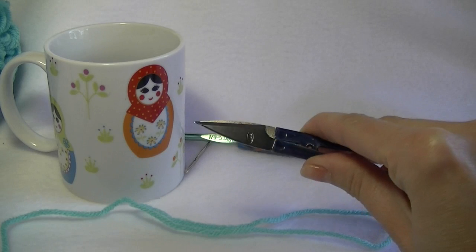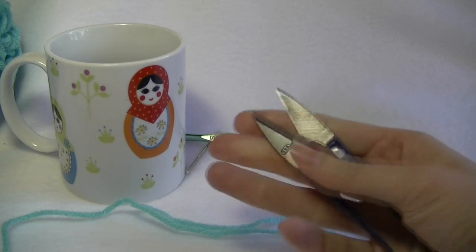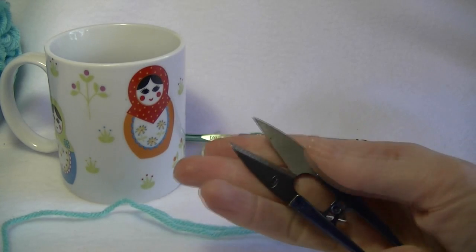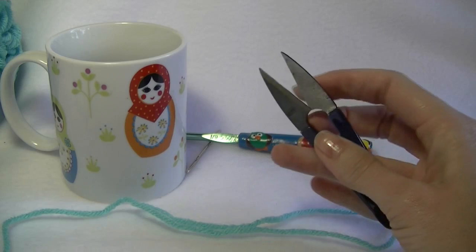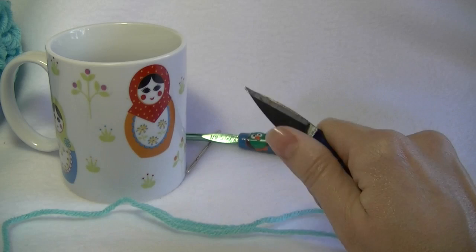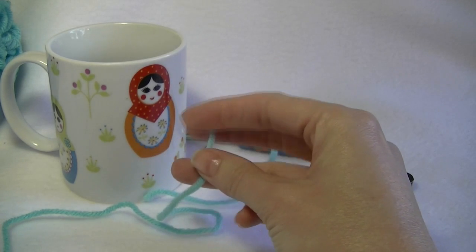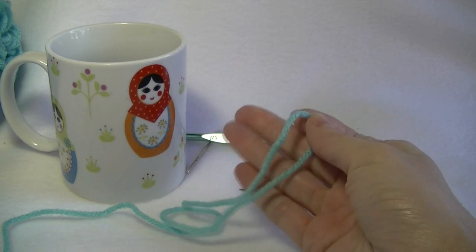I keep getting questions about where I buy my scissors from. I actually get these from my best mate — she owns a company and uses these scissors. I'm going to try to get some for a giveaway. If not, I've also seen them on eBay, really cheap — only a couple of bucks. They're great because it doesn't matter how you pick them up — left-handed or right-handed, they cut either way. We're also going to need some yarn. I'm going to be using worsted weight, but you can really use whatever yarn you like for this project because gauge isn't a problem.